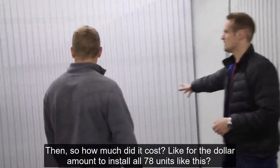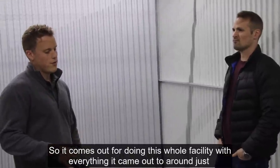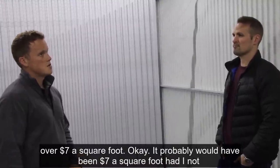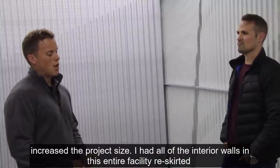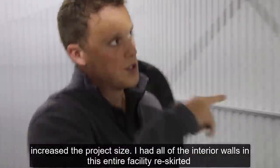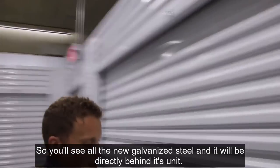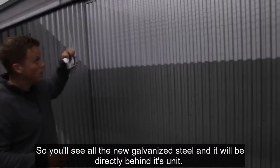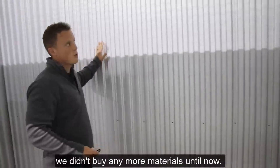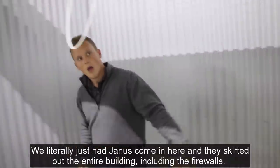To install all 78 units, the whole facility came out to just over $7 a square foot. It probably would have been $7 a square foot had I not increased the project scope — I had all the interior walls re-skirted with new galvanized steel rather than doing finish work. Behind all these walls is raw insulation, but we didn't do any painting, drywalling, or extra material. Janus came in and skirted out the entire building, including the firewalls.